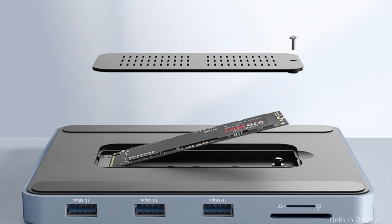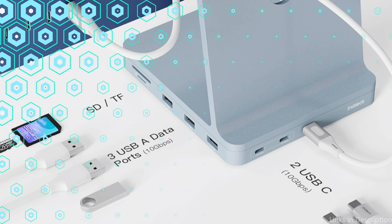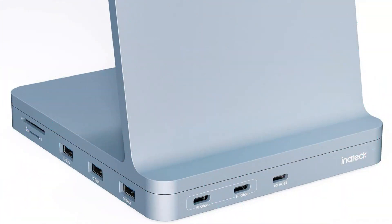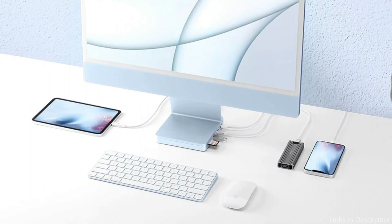There are several expansion data interfaces available: one SD card slot, two USB-C ports, three USB ports, and one microSD card slot. The NVMe SSD enclosure at the dock's bottom is perfect for data backup and capacity extension. You can also use this iMac USB-C hub to charge your tablet and smartphone.